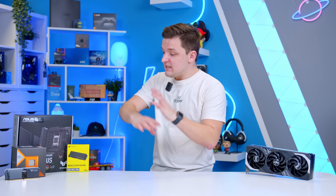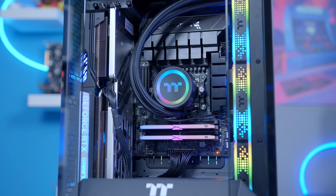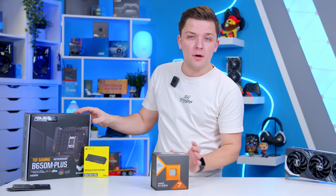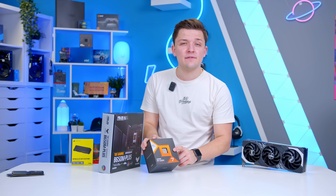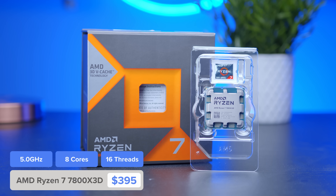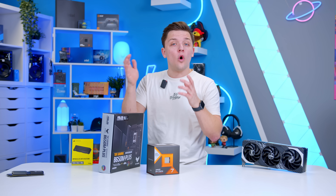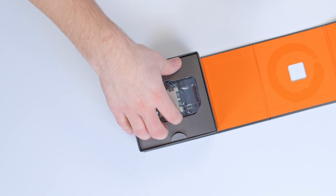Now to test this card out we obviously need to pick a range of good components to pair it up with, and while I've not done this build on the cheap, I also don't want to spend huge amounts of money for the sake of it. That's most evident when we look at the CPU and motherboard combo. The processor — AMD's Ryzen 7 7800X3D. If you're building a system like this for gaming and gaming only, this is an absolutely superb choice. If you want to do some video editing, rendering, or streaming, notch up to a higher-end Ryzen 9 or i9 processor. For gaming, the 7800X3D is going to be absolutely spot on.